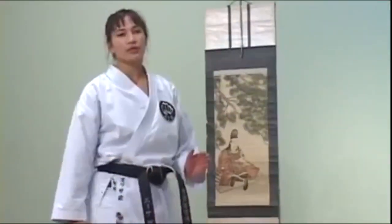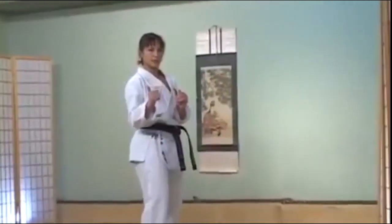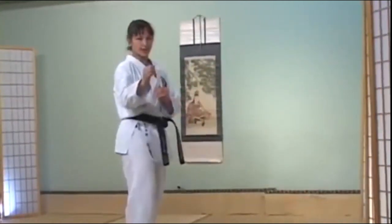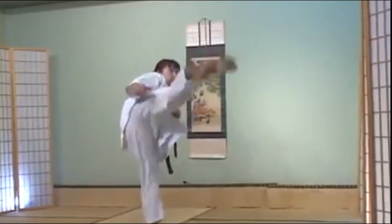Now we can do it from the other direction: faking to the outside and kicking to the inside. When you fake to the outside, simply lift your heel up this way — it's just a fake, so lift your heel up. Then with an Ura Mawashi, kick to the inside. Fake out, then kick in.